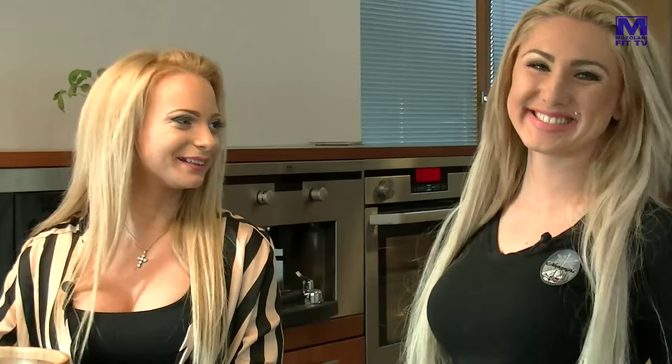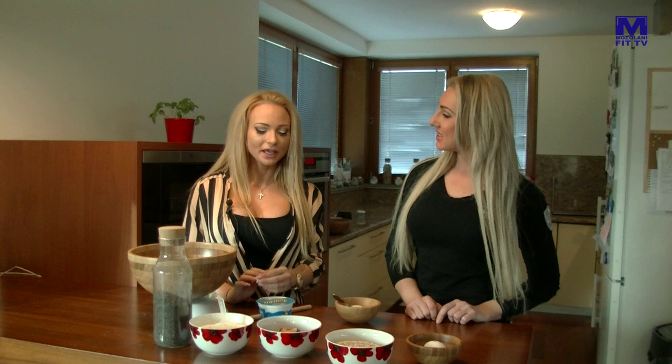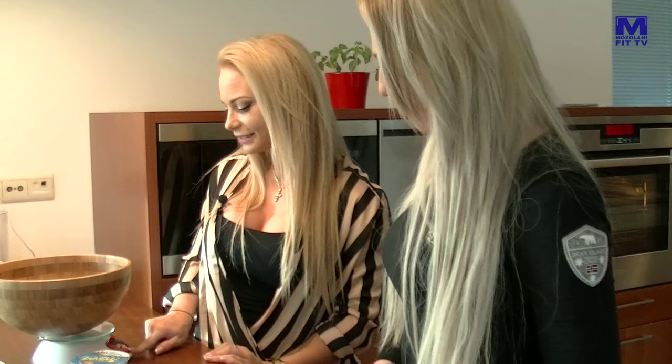A ešte tvaroh – základná ingrediencia, zabudli sme naň, ibaže bol schovaný. Takže najskôr si ich odvážime: 50 gramov ovsených vločiek.